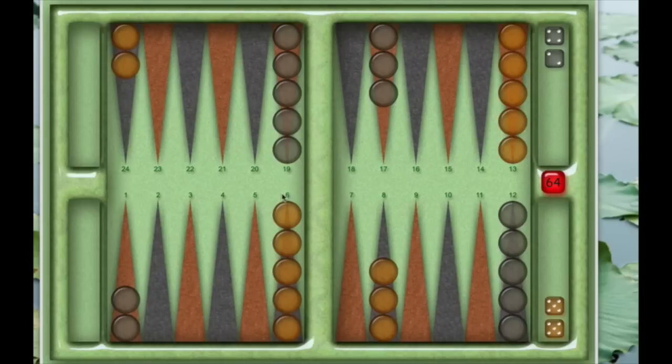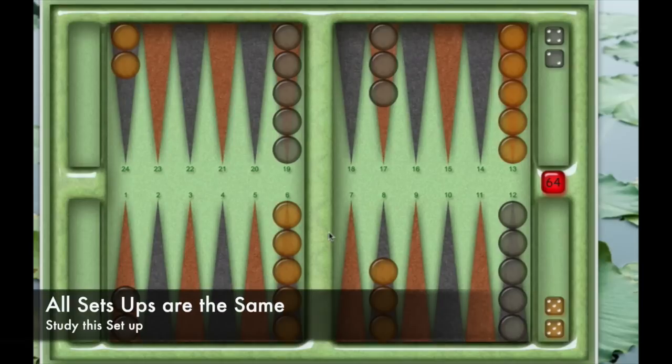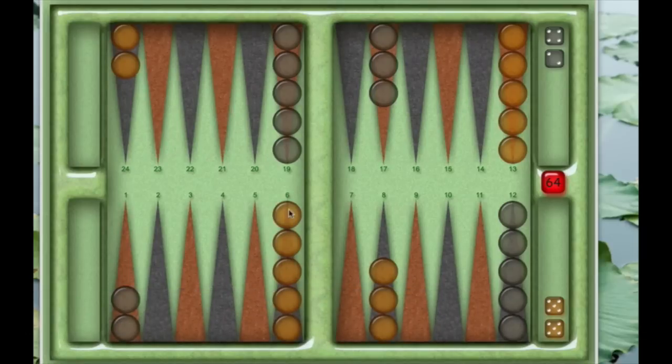Since each player has 15 pieces, this is how a board is set up — it's something you just need to remember. As the white player, you have five pieces on this side, and three pieces over here. A good way to remember it is that the three are not against the wall but just next to the wall. Three there, five there. And then there are also five pieces up on the right, and two pieces up on the left.